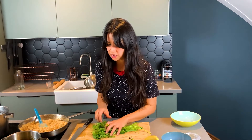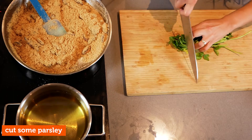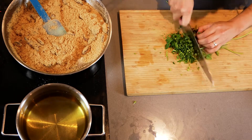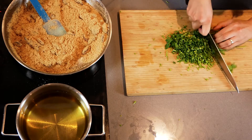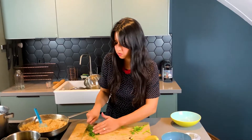Now to complement the farofa, I'm gonna cut some parsley to go with. Just roughly chop, and do a little bit more.